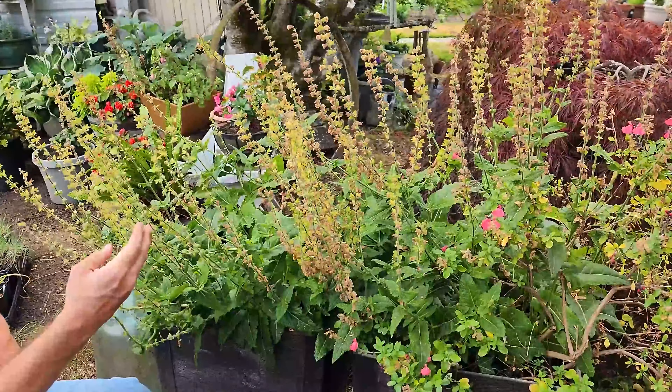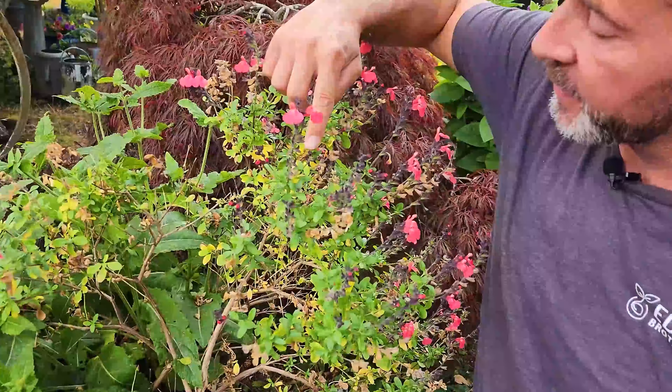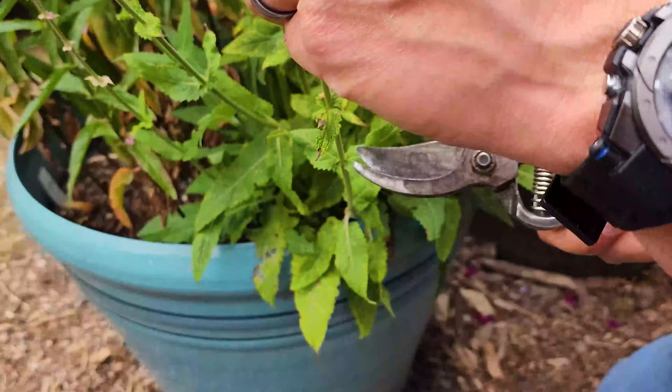Hey everybody, we hope you're having a great day today. We're enjoying ourselves out in our garden and we need to deadhead our salvia. We've got three perennial salvias — they're all different. Two are hybrids and one's a greggii species.